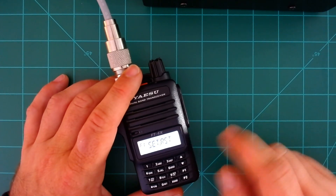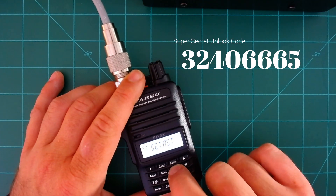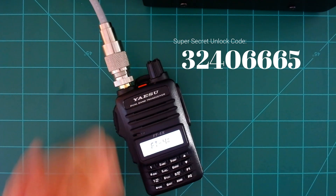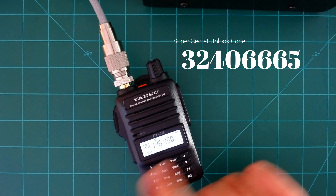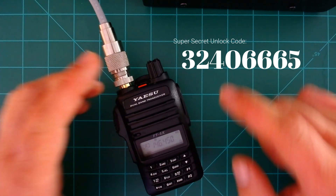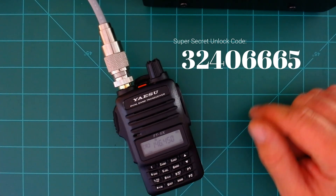Now this is cool — this is where you type in 32406665. Again: 3-2-4-0-6-6-6-5. You'll see the radio reboots, and now I can transmit out of band. I'm not going to demonstrate that, but I guarantee you it works.